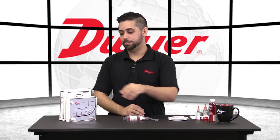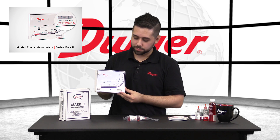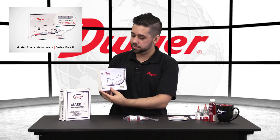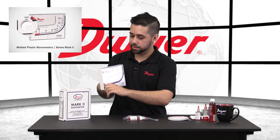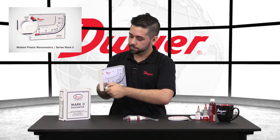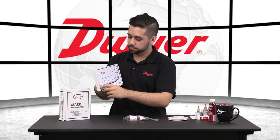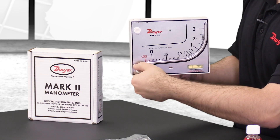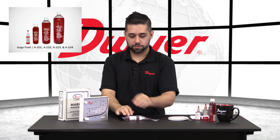Now we will want to fill our Mark II manometer. First we will want to note the level indicator on the bottom of the unit. We will want to make sure the air bubble is in the center of the liquid to ensure proper accuracy. We will then take a look at the zero set screw. We will thread this all the way out counterclockwise until we feel the stopper — you will not want to go past the stopper as that may damage the unit. Once it is tight, you will thread the opposite way three full turns to ensure that your set screw is in the center of its range.